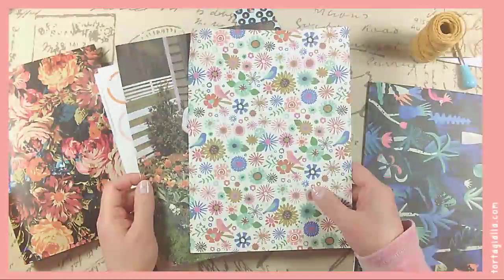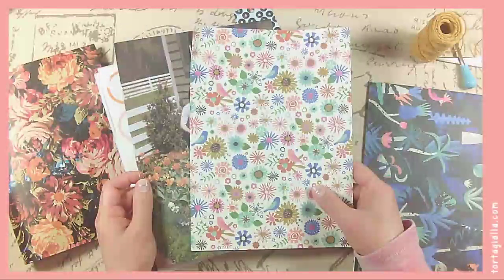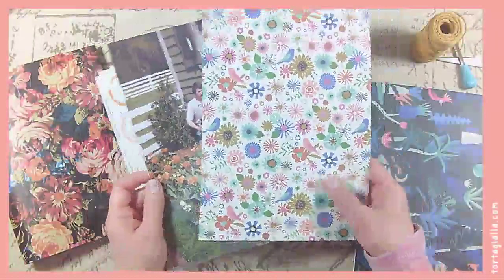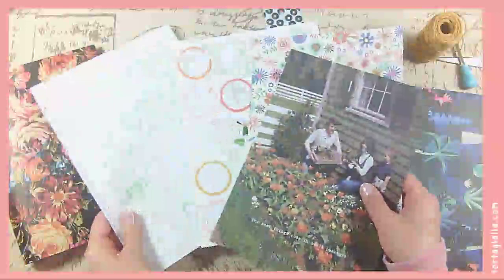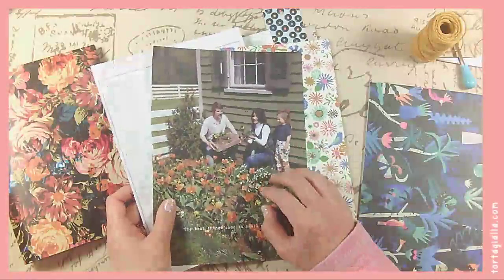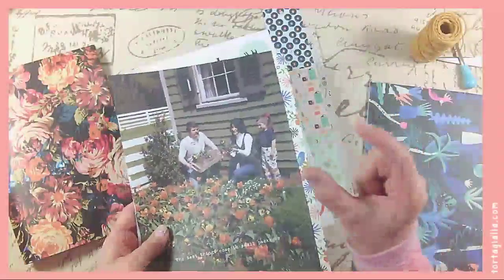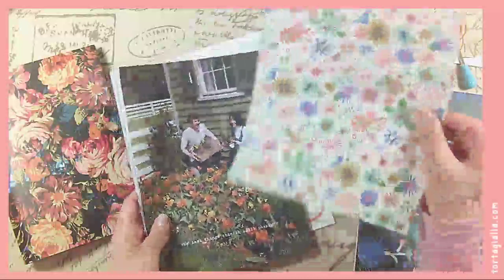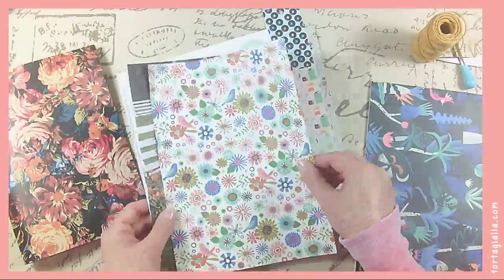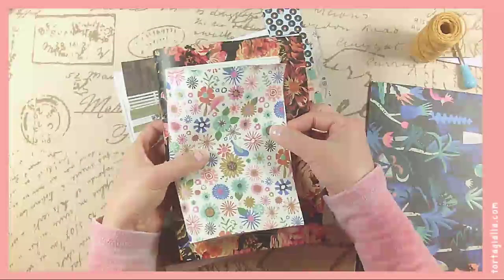These papers are from Flow Magazine — it's a magazine from the Netherlands, but they do have it translated in English and sometimes in French. We've been trying to get it here in Italy, but it has not happened yet. Basically they have really beautiful illustration-heavy paper — paper lover kind of things. They actually have paper lover books where it's like a giant magazine filled with illustrated papers and paper crafts that you can do. So it's great for kids as well as for any of us who love journaling, because you could tear out the pages and use them in your journals.